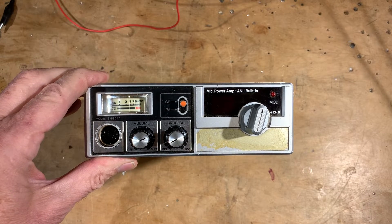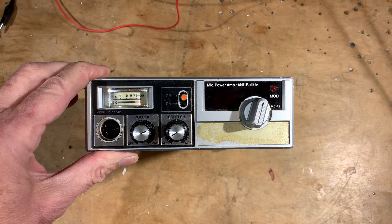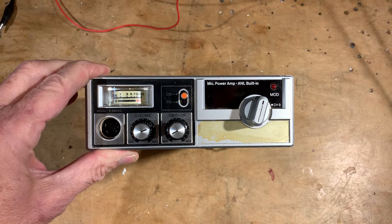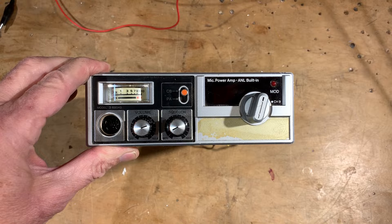All right, I know what you're thinking. Where is Bill and what have they done with him? Why is this CB thing on his workbench? What's going on here?